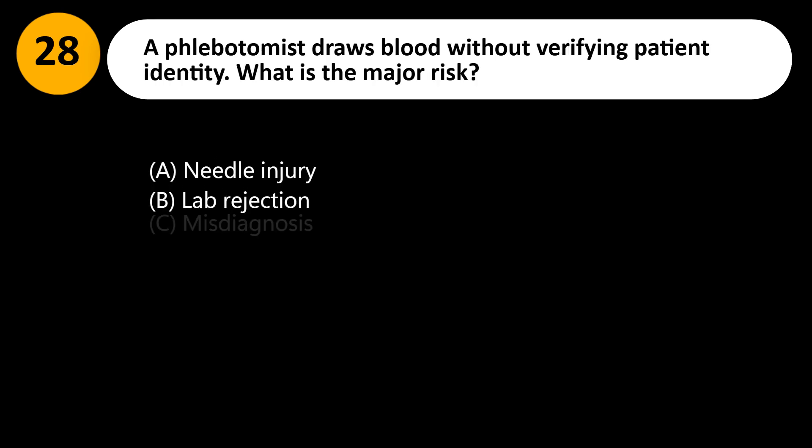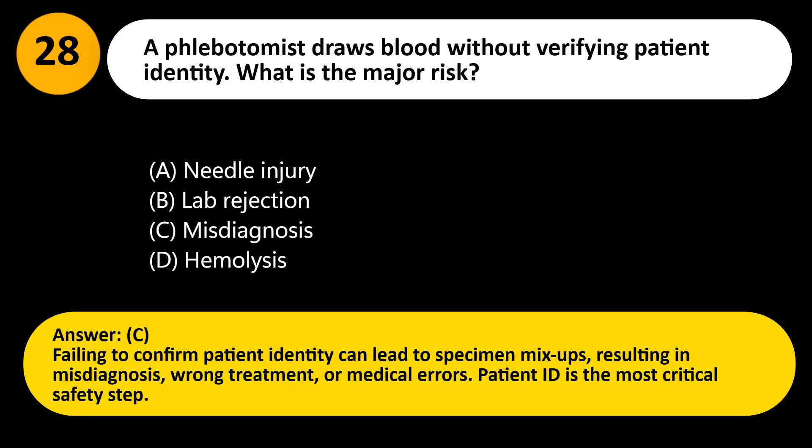A phlebotomist draws blood without verifying patient identity. What is the major risk? A. Needle injury. B. Lab rejection. C. Misdiagnosis. D. Hemolysis. Answer: C. Failing to confirm patient identity can lead to specimen mix-ups, resulting in misdiagnosis, wrong treatment, or medical errors. Patient ID is the most critical safety step.